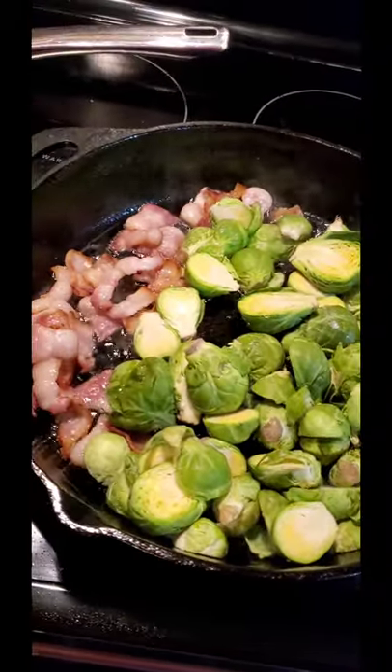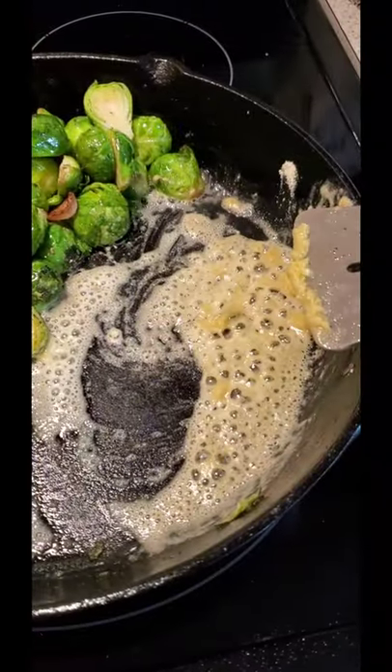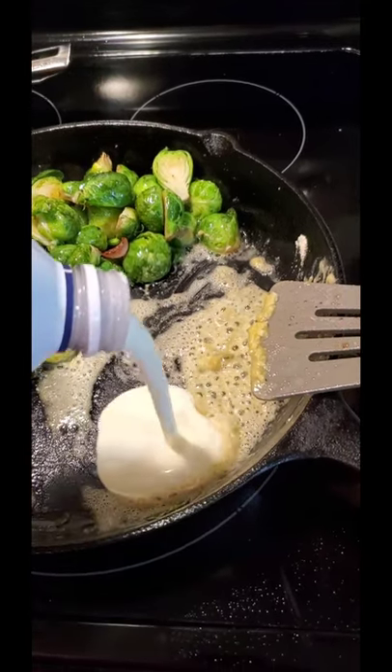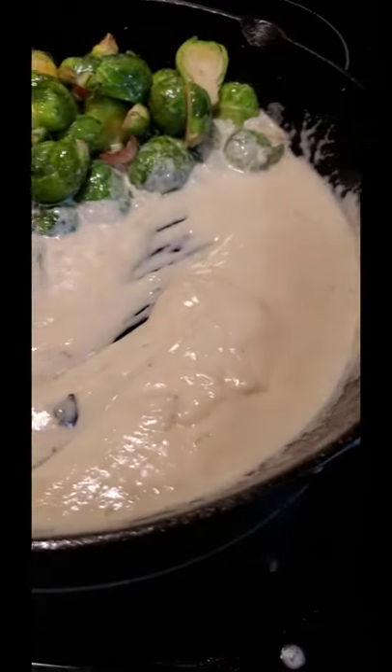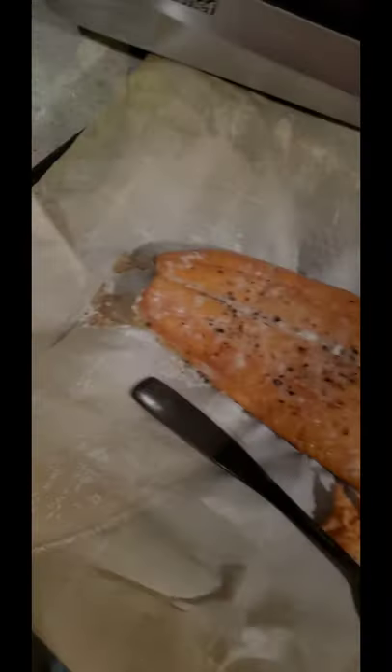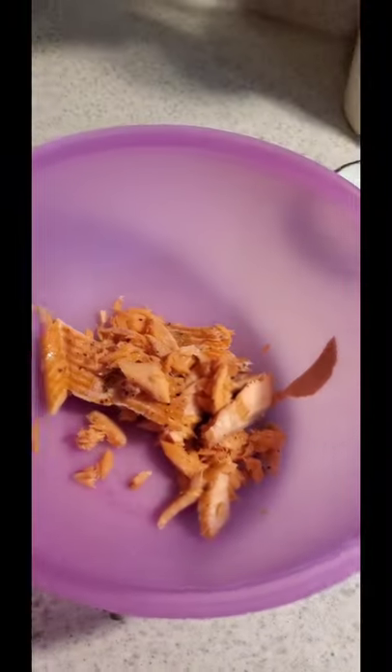Fry up three pieces of bacon. Brussels sprouts cooked down with salt and pepper, then add a little bit of butter and flour. Now add heavy cream and whisk it until you have a nice consistency, then stir it all up.